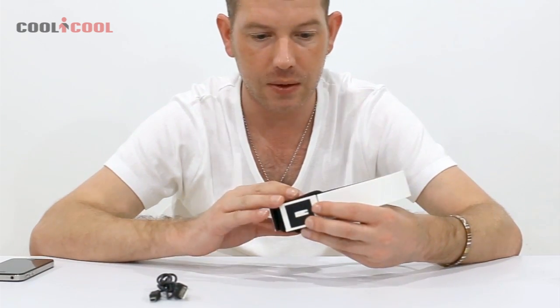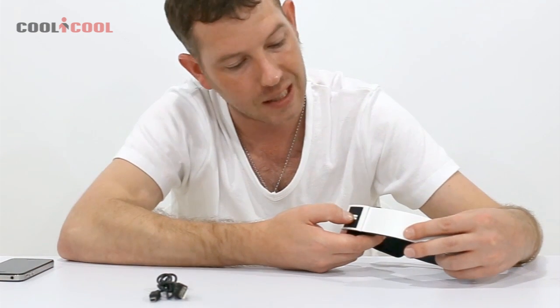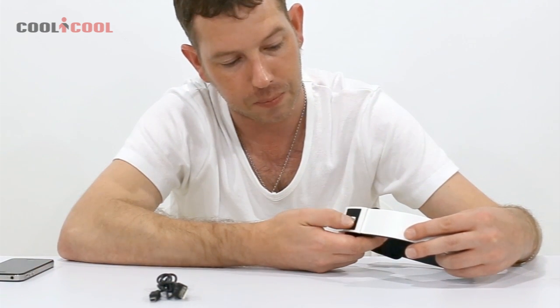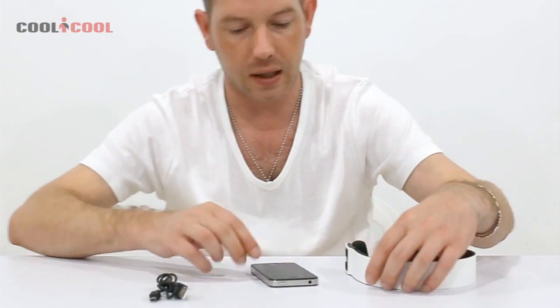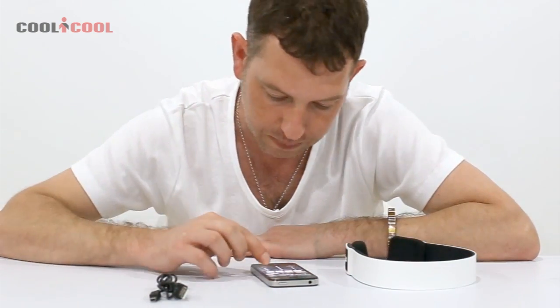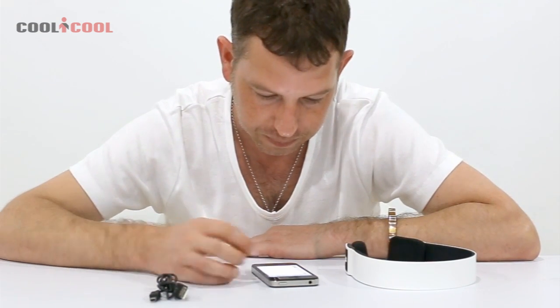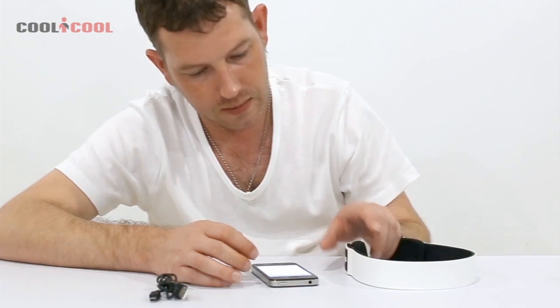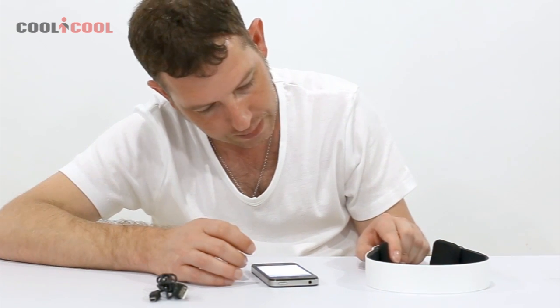We're gonna set it up now — it's really simple. You just hold down one button until it starts flashing blue and red at the same time, then it's searching to link with your phone. I'm going to turn on my Bluetooth now and press the button.